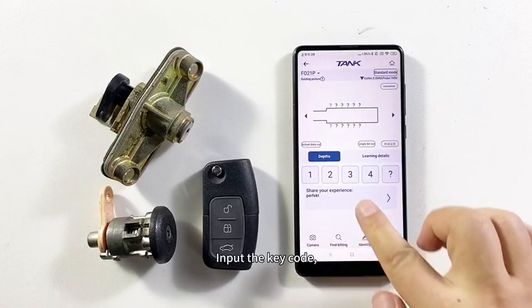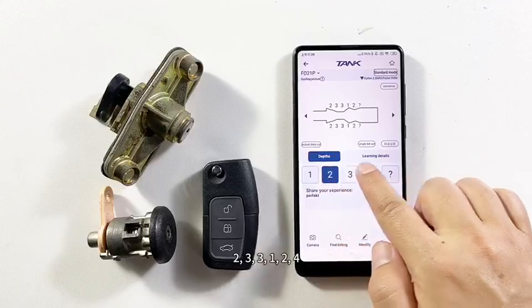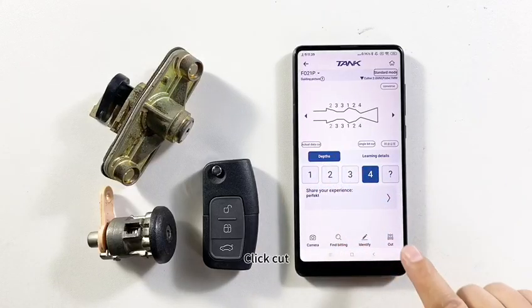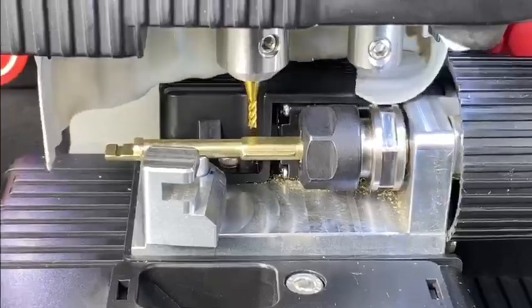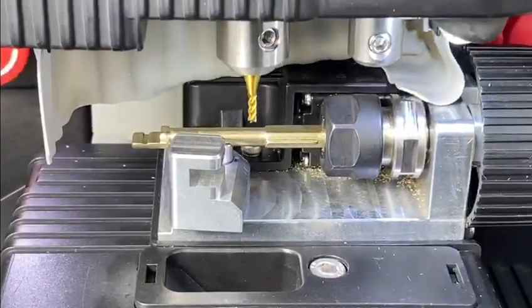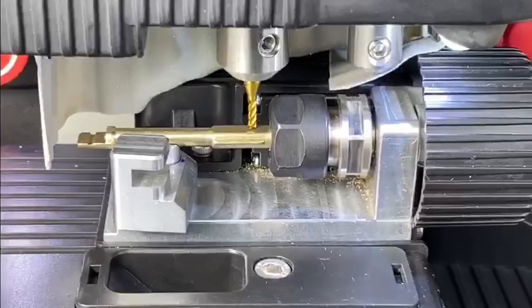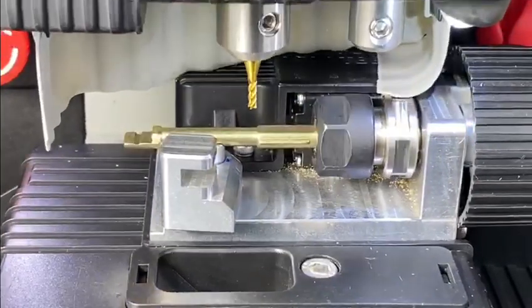Input the key code: two, three, three, one, two, four. Click cut. Click continue to cut this key. All sides rotate automatically while cutting.